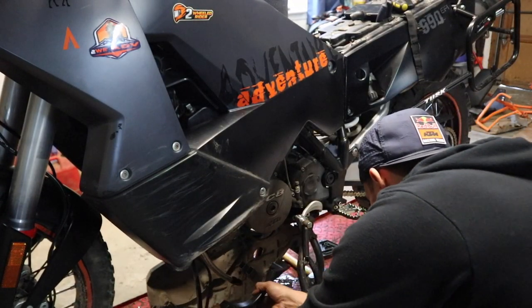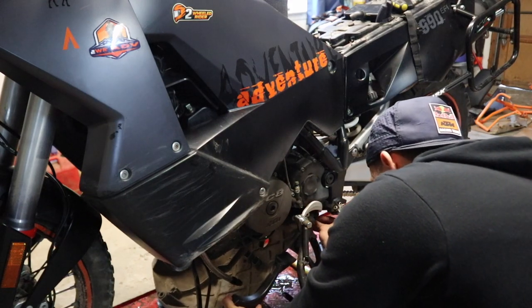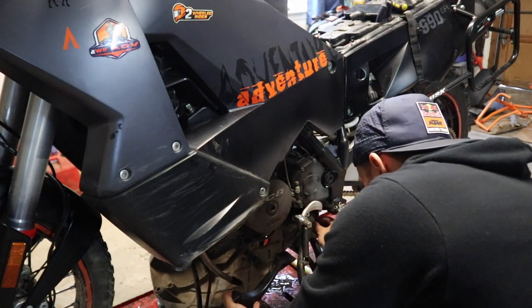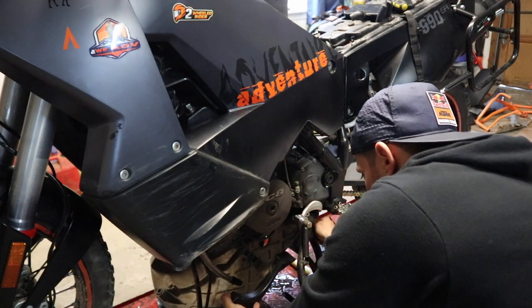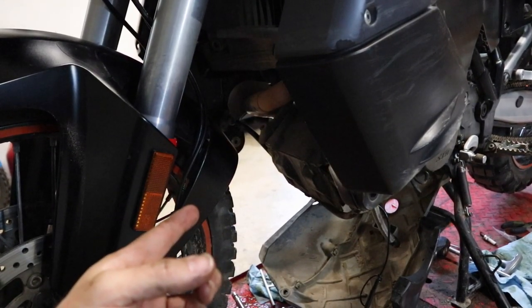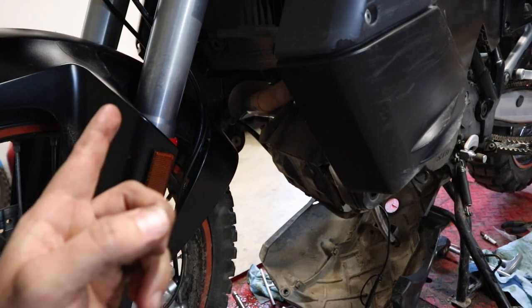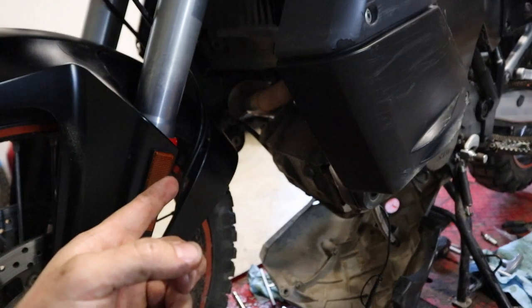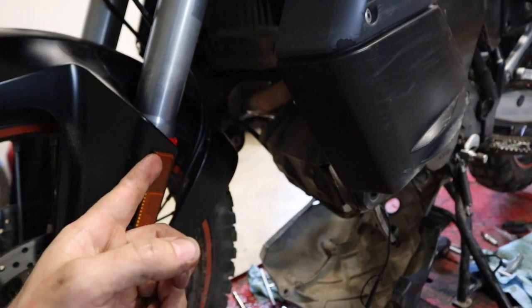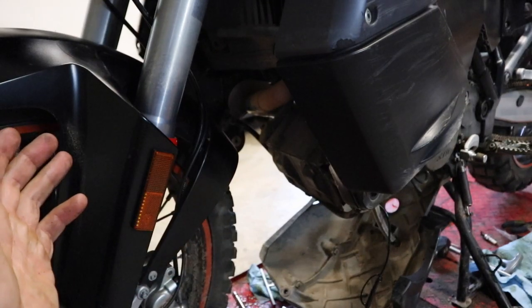With our skid plate, we're going to set it back and get those two 10-millimeters just started on each side, barely threaded in, then tighten them down. I've got my fuel line back on, my petcocks open, no fuel leaking — which is a good sign. I'm going to go ahead and check my oil level real quick since everything's hooked back up, and then we'll get back to the skid plate, crash bars, and finally have this bike back together.